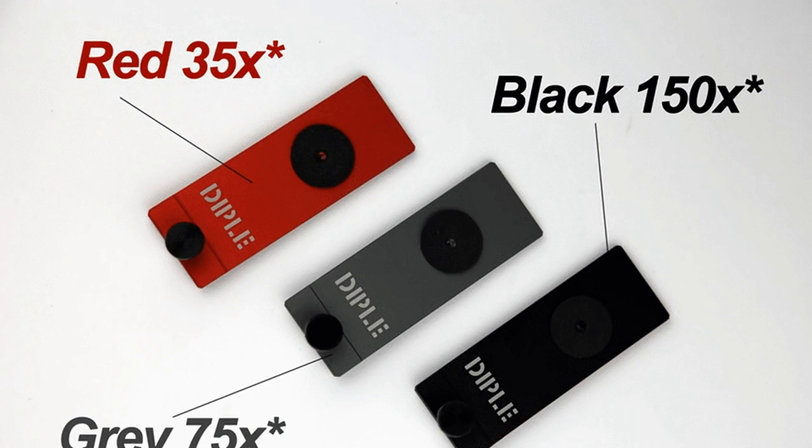You only need to align the device's objective lens to the DIPL's microscope lens to see details at 35x to 1000x magnification, dependent on the device's digital zoom capabilities and the lens package purchased. This means you don't even need to remove your phone from its case. It also means the microscope will work with any smartphone or tablet with a camera, and no external software is needed for viewing. The standard camera app acts as the viewfinder and recording device.